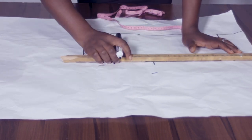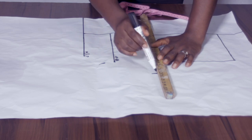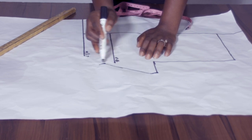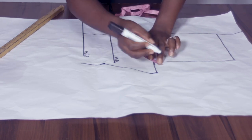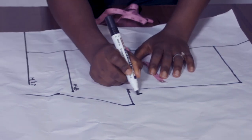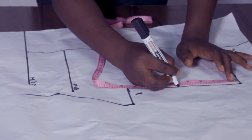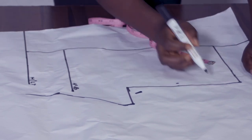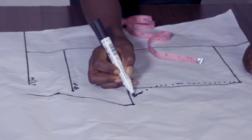Now to connect our points. From the bust I'll connect to the underbust circumference measurements like this, and from this armhole I'm going to take 1 inch. The next thing we're going to do is take our 1 inch. For the front I'm going to get the midpoint, which is about 4.75. So at the midpoint I'll come in by 0.5 inch.